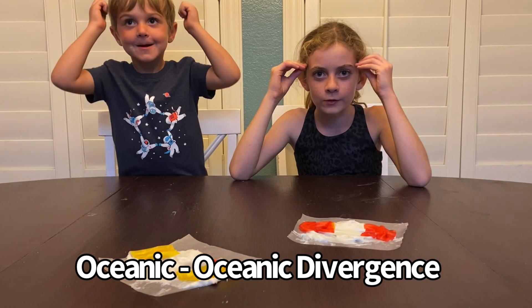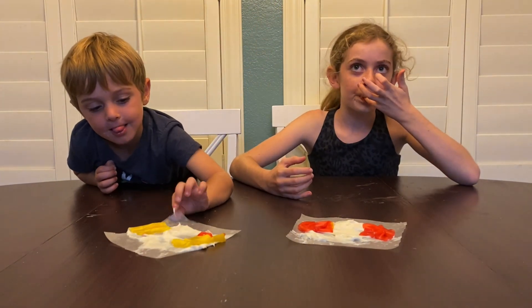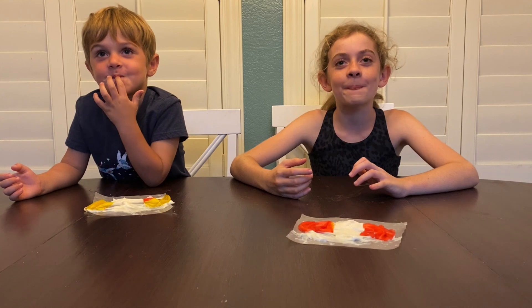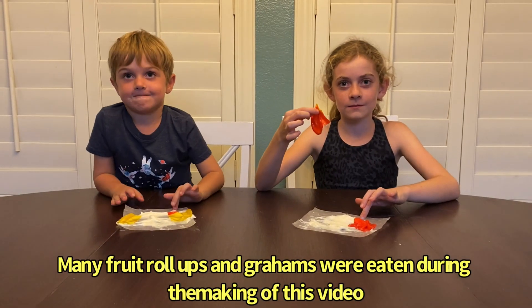Mind blown! What do you guys think? What's the best part of this experiment? Getting to eat it! Quigley couldn't touch it — doesn't have thumbs. And now you may eat!